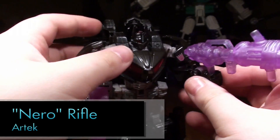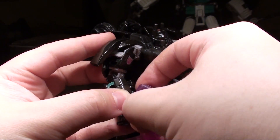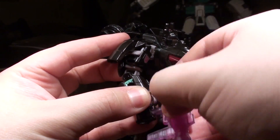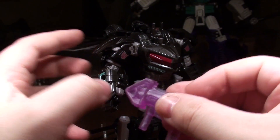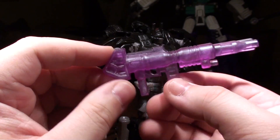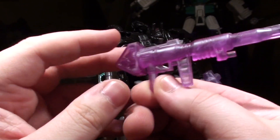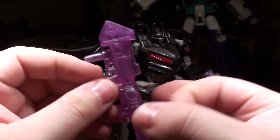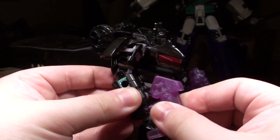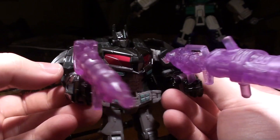This next thing is from Artec — a limited-run version, I think there's 25 of these. There's a black version called the Hero Rifle in a much higher production run. This is unofficially called the Nero Rifle — it's the Artec Hero Rifle done in translucent purple. It looks like a G1 Prime gun: big, beefy, a solid chunk of plastic. It fits happily in the hand of this War for Cybertron Evil Optimus Prime, so this guy's armed with a couple of Dark Energon cannons.